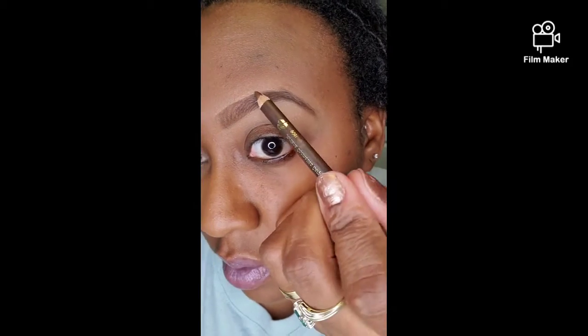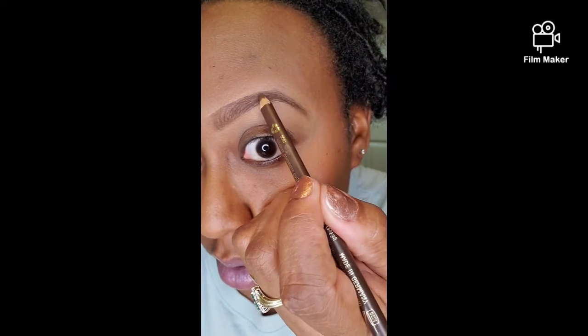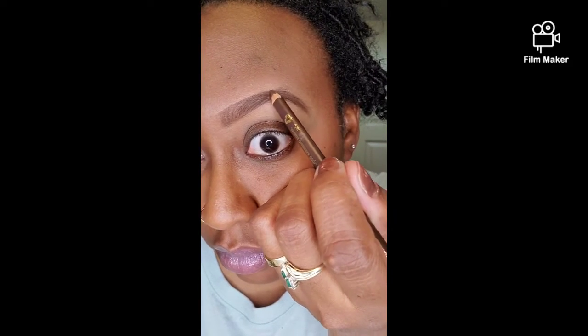Or if you have a beauty blender, you just blend it in too like that. This little arch part of my eyebrow — I always go back and fill it in and recreate, mimic hairs a little bit. Like I said, it doesn't have to be perfect, but that's how it's looking.